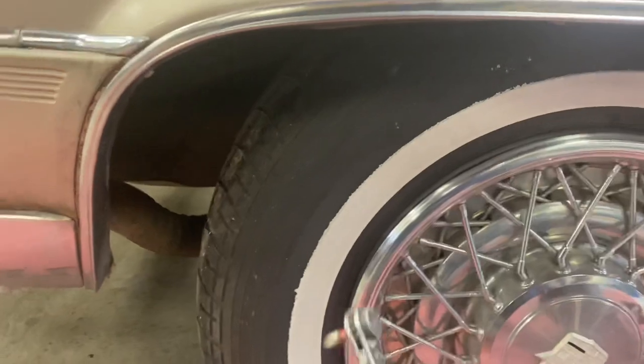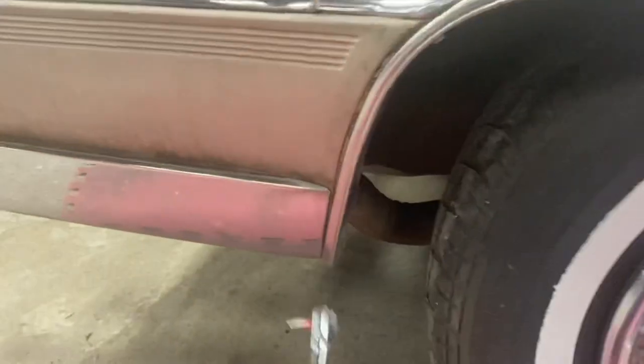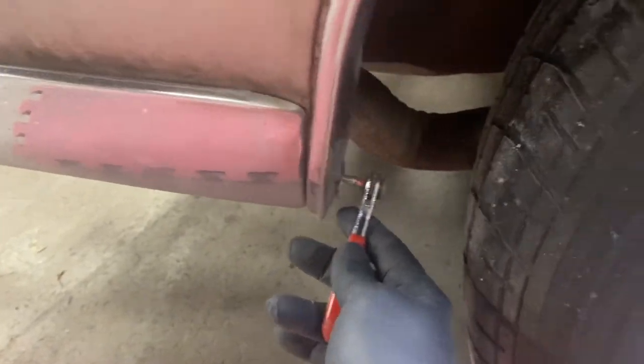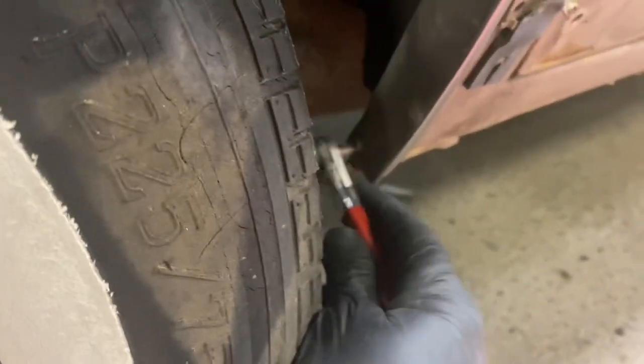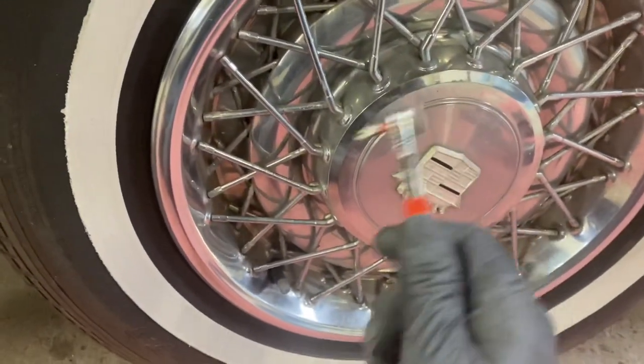It's also very helpful if you have something like this right here — a right-angle screwdriver. It helps you get in for the two bottom ones, and especially for that one right there. If you don't have something like this, you're going to have to take the tire and wheel off, or find a right-angle screwdriver.